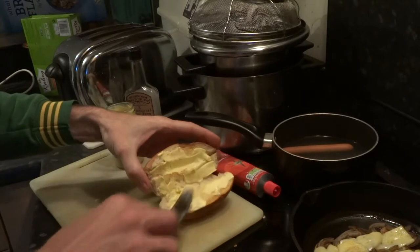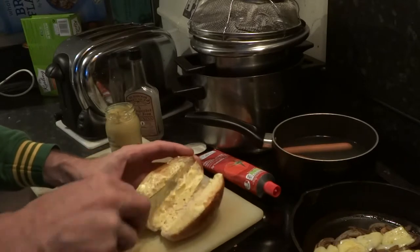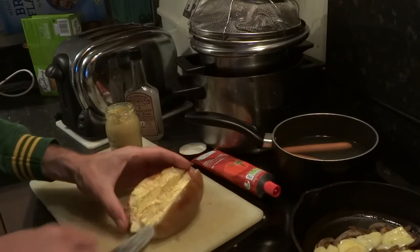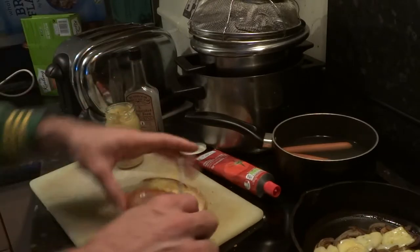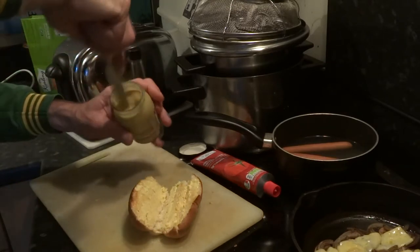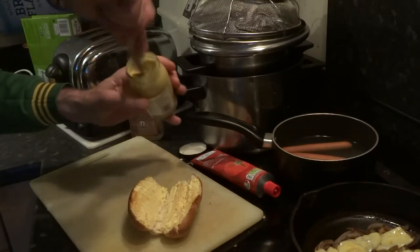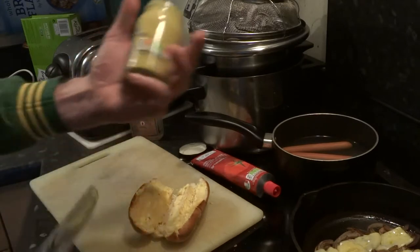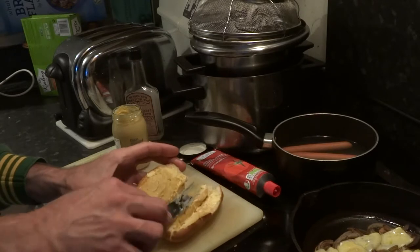I like to put mustard on — put it on the bread. Seems to be the best way. I've toasted the outside of the bun — or should I say finger roll? This is an English mustard, so it's not particularly strong. It's nice to have a fair bit of it.